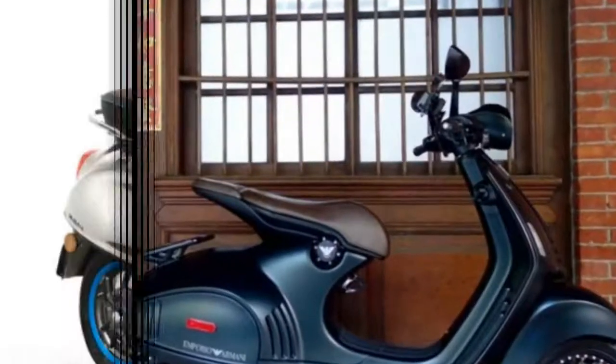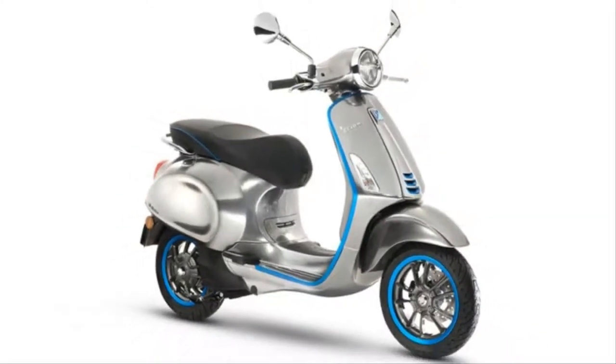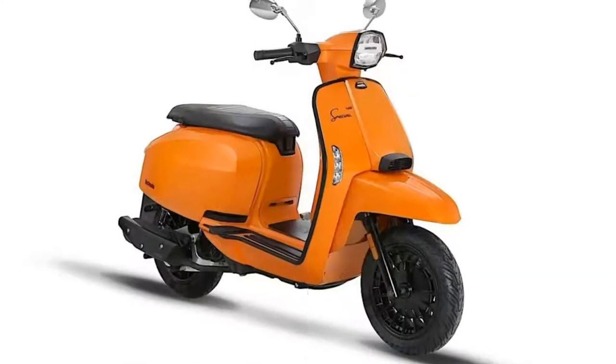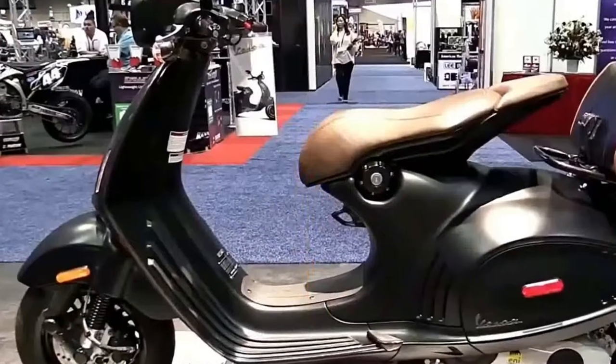Vespa sells the 946 in annual limited edition runs, the first of which was the 2013 Ricordo Italiano Edition. This first run was available in white or black, both of which included hand-stitched leather accents, grips, and seat.